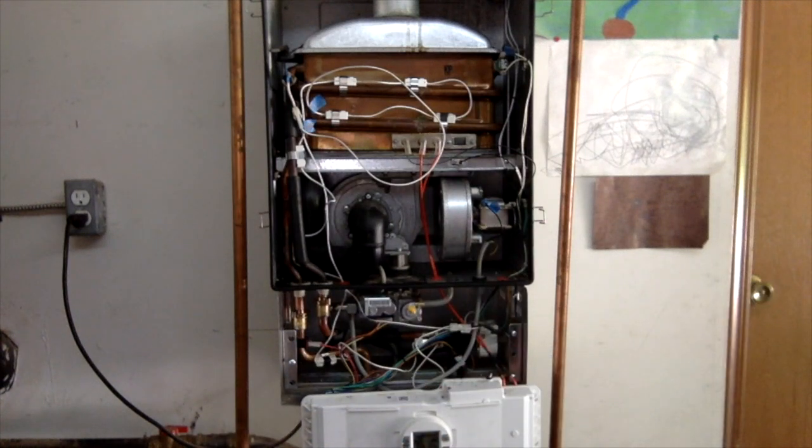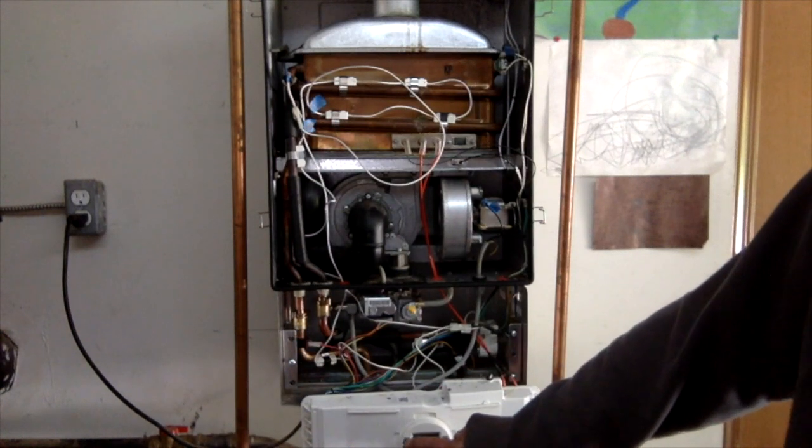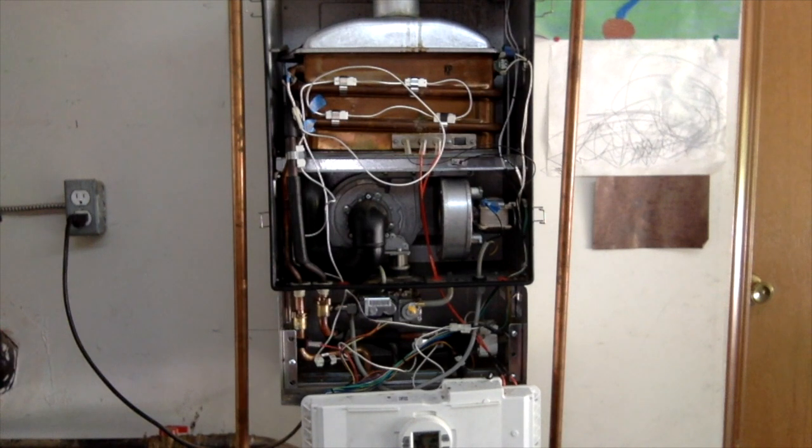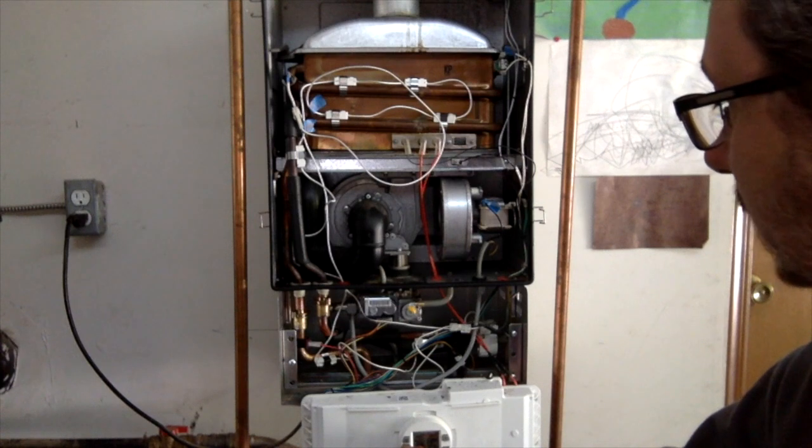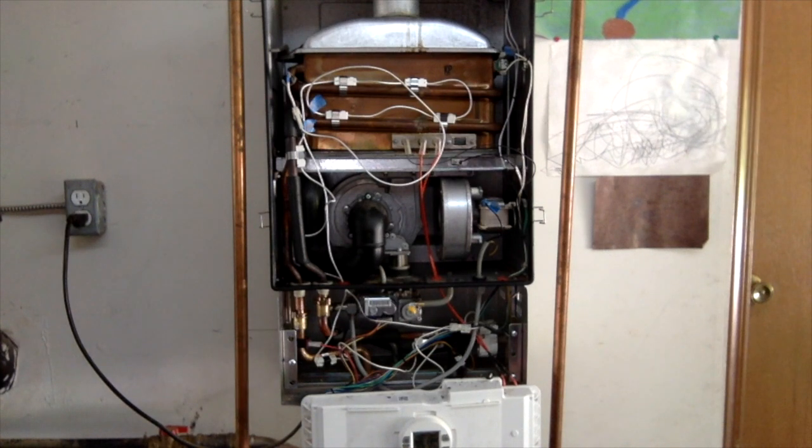Power's on, gas is on, and we'll turn the unit on. It still has the EA error code from last time, so let me reset it and see if it goes away. It's now reading 116 degrees, which is where I typically have it set. So let's turn on some hot water and see if that flame lights up.